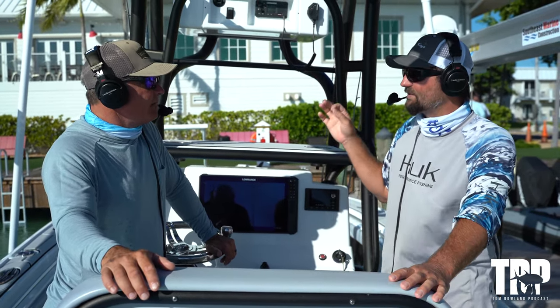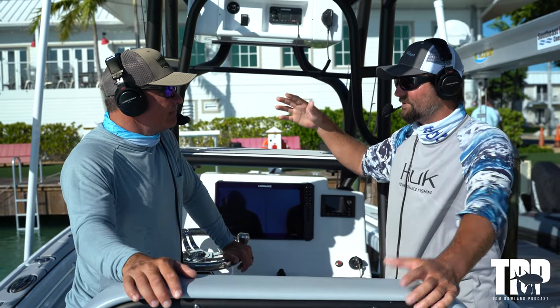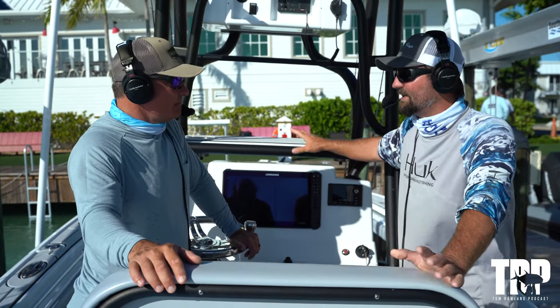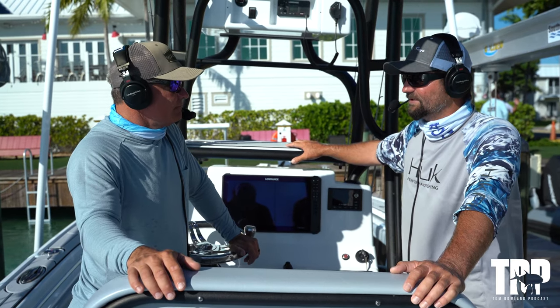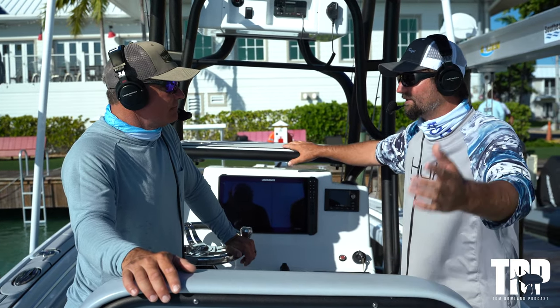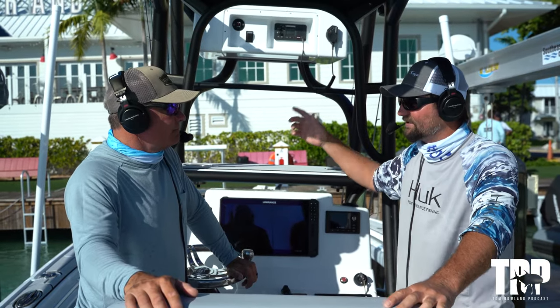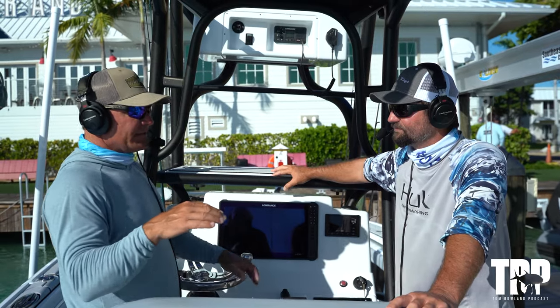When you use lead it's not a natural presentation. We call them freebies — it's just live bait without a hook — and the fish are eating all those baits as you're chumming them up. So when you throw your belly hook bait, it doesn't have lead, it's very similar to the other ones. Something about it just darting down when it hits the water gets you a quick bite a lot of times. It certainly worked for us.